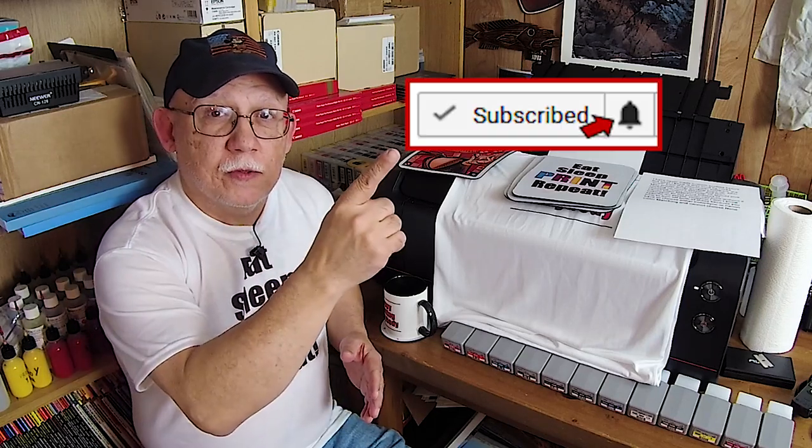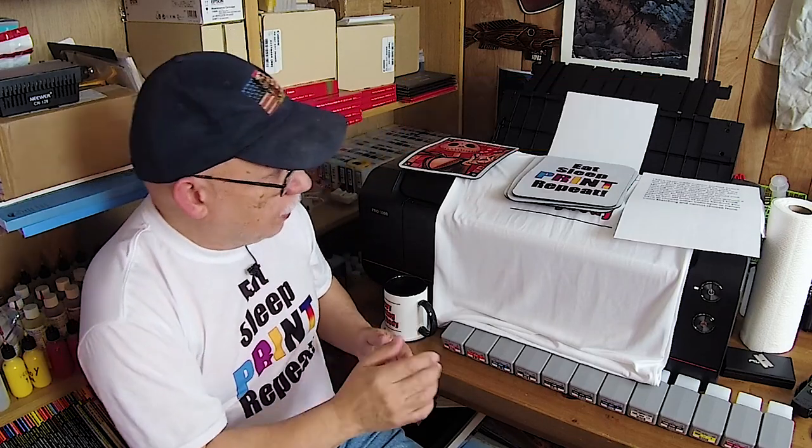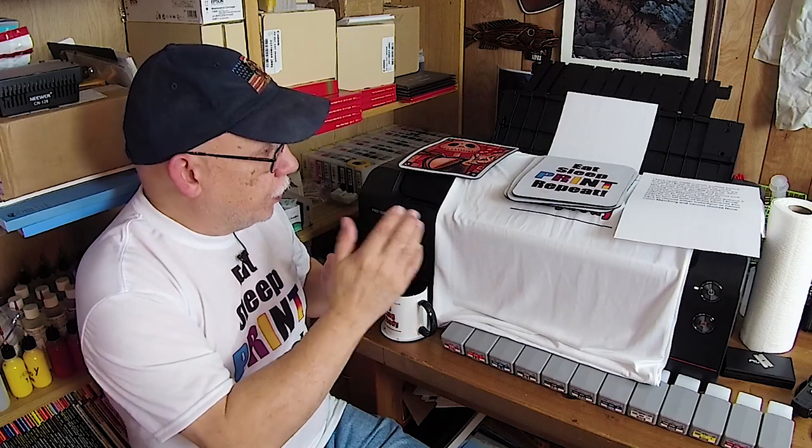If this is the first time you land on this channel, I am sure you're interested in photo printing at home of your own images. If that is the case, please consider subscribing and don't forget to click on that bell so that you receive a notice every time I upload something. Now before we begin, I want to show you where I am at.